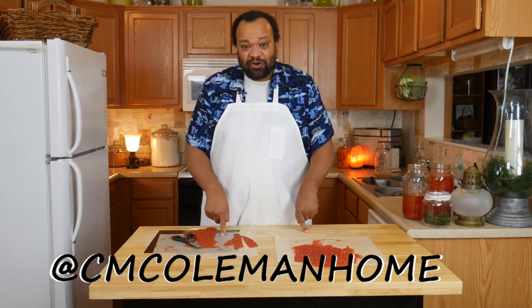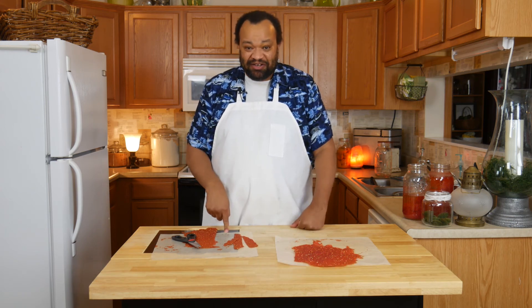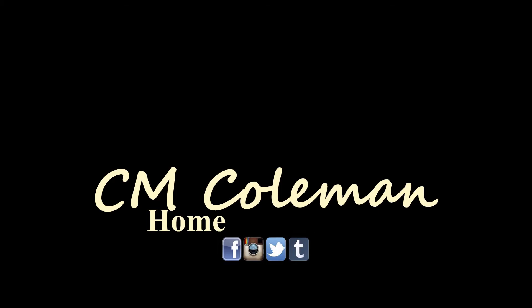Now if you make this, let me know. You can get a hold of me on most social media at cmcolemanhome, and I hope I get to see you again next time. If you like this video give it a thumbs up, you can share it. Don't forget to subscribe and check out the other videos on this channel. I love making these videos for you and I hope I get to see you again next time.